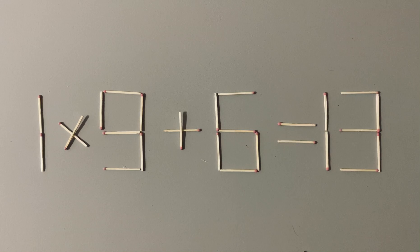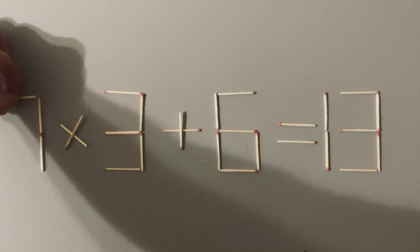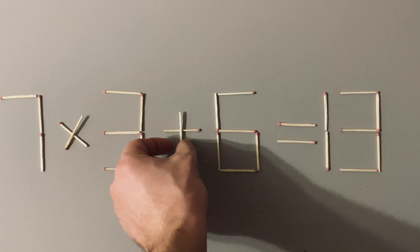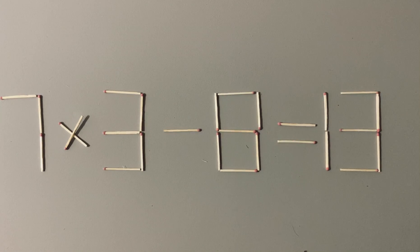To make it, you need to do like this. One we put here and one here. Now we have the right equation and the puzzle is completed.